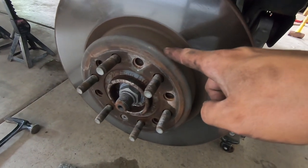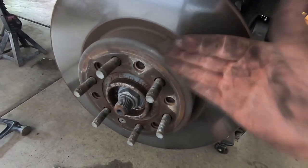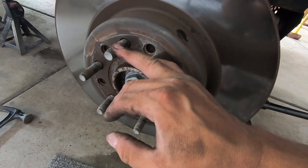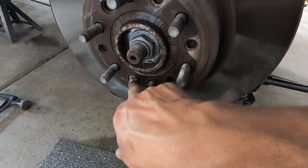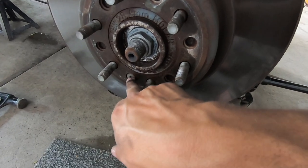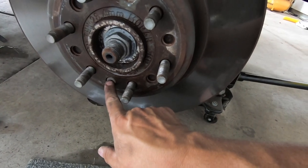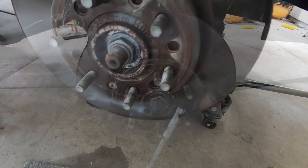Let's focus our attention on the rotor. T30 Torx bit and a big old hammer to knock it completely off - it's going to be on there pretty tight. We sprayed everything down with penetrating lube. Be really careful. Plan B here: if we can't get it out with the Torx bit - since it's already kind of chewed up from the other side - we can go ahead and drill it out. It's going to suck, but it's doable. We're going to try to get it out with the right tool first.